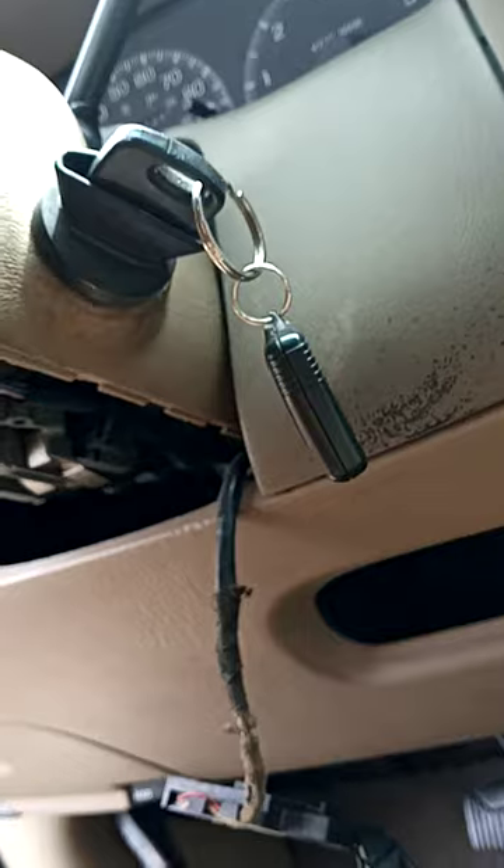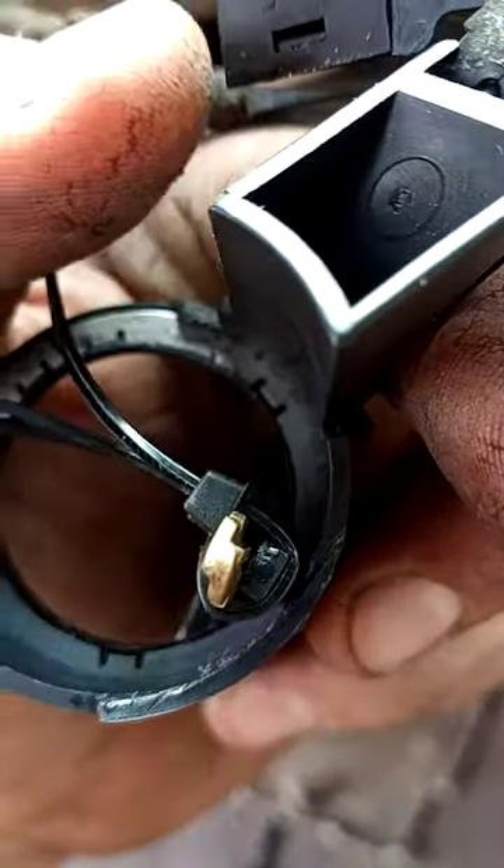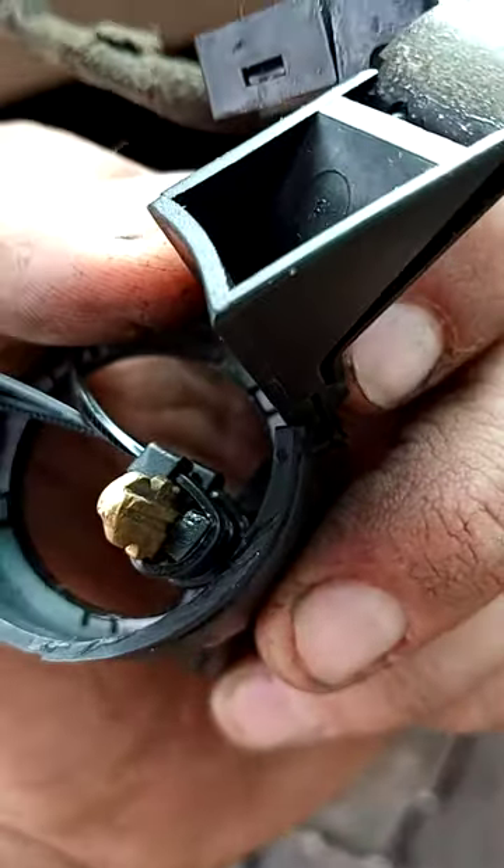It wouldn't start of course because the immobilizer locked us out in theft mode. So instead of paying somebody to come out and flash it, I took the original key and you have to zip tie the metal piece to that piece sticking out on the immobilizer.